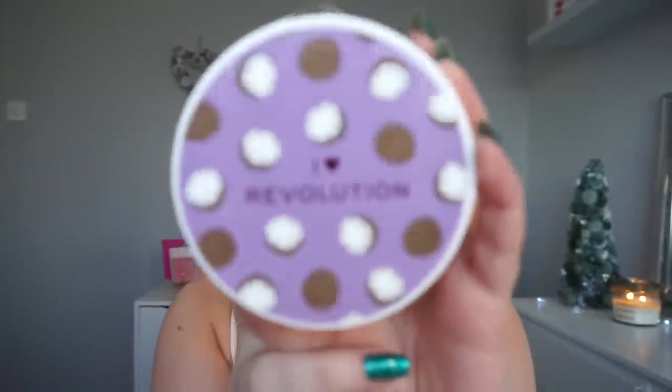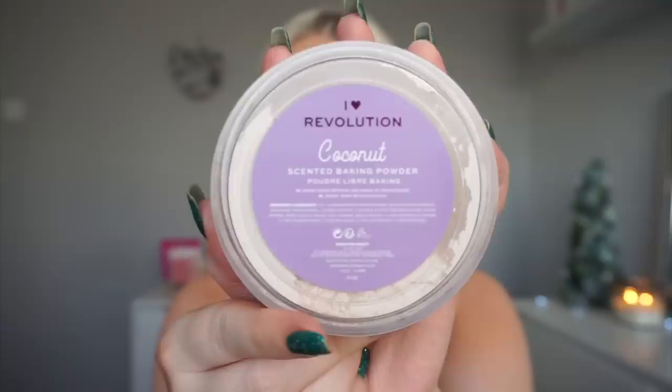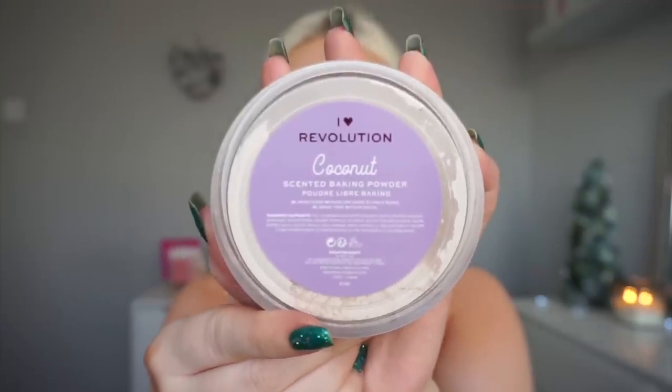I've actually been enjoying this wee combo recently, but yeah, I'm also just using them up just to get rid of them as well. Where did the concealer part go? Screw it. So I'm just going to bake with my usual I Heart Revolution powder. Cannot live without this stuff, I absolutely love it. Please go out and buy it now. And obviously, as you know, I don't like to keep my bake on for too long.